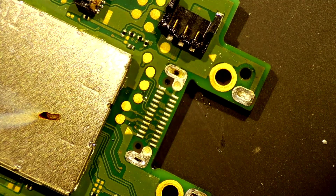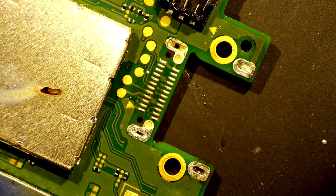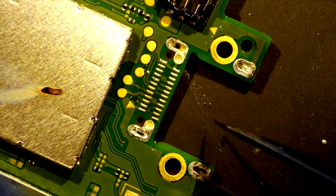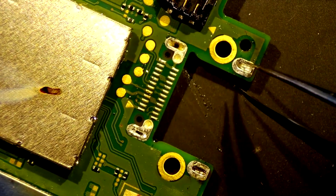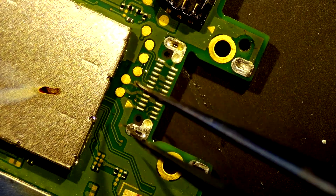Next step is to get these holes cleaned up so the new connector can go in. It looks like this one still has some solder in it, and same with this one, this one, this one, and that one as well.